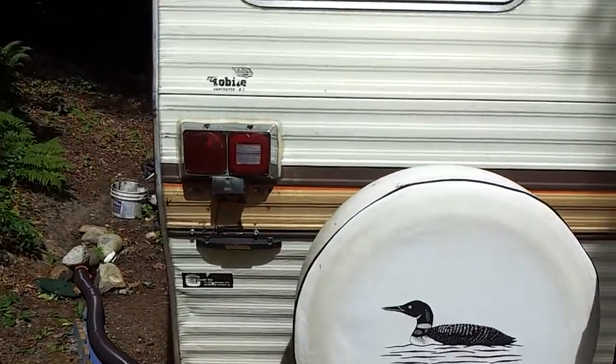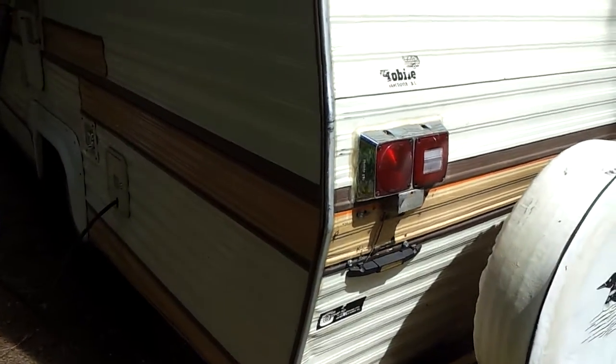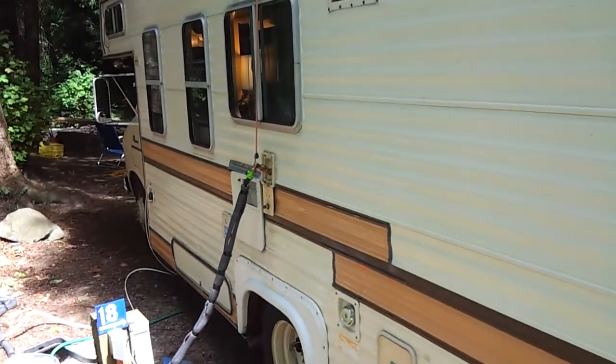The signal lights are all working. We had a switch replaced in the tree of the steering column to get them working. And let's see if I can get the camera to adjust for the shade here.